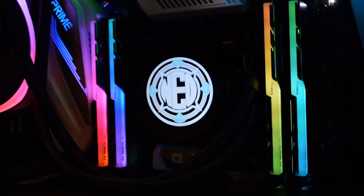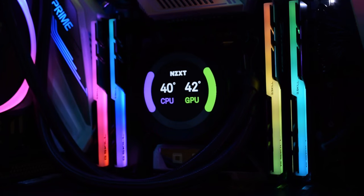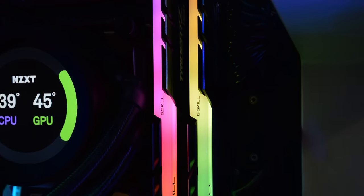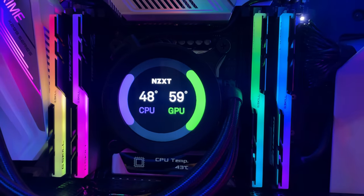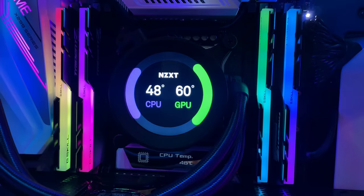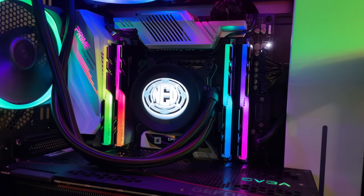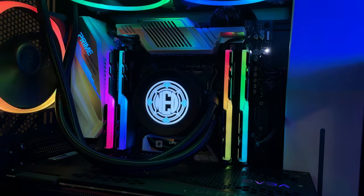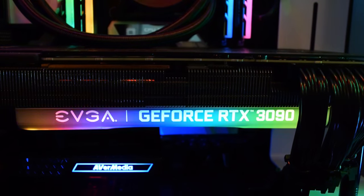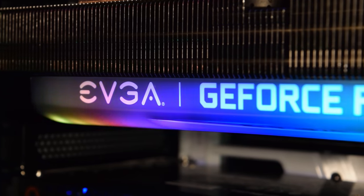Surrounding the cooler is 128 gigabytes of G.Skill Trident Z Neo RAM — it's actually called Trident Z Neo, so it's perfect for me, and it has some RGB as well. 128 gigabytes is more than anyone should ever need, but I require about 60 gigabytes to load my textures. Under that cooler we have an Intel i9-10980XE 18-core processor. For graphics we have an EVGA RTX 3090 FTW3 Ultra Edition — it's insane.